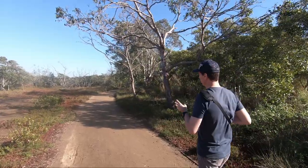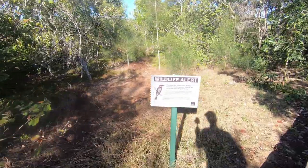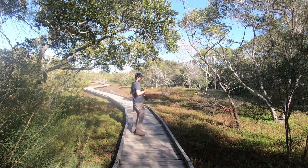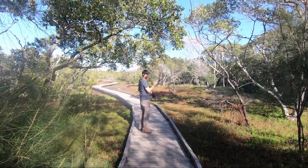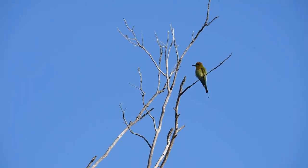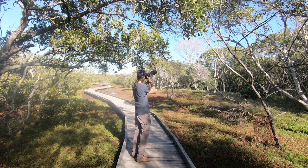I just saw a little rainbow bee eater — I can just see him sitting over on a branch here. We're in the area where these rainbow bee eaters make their nests and I've got one over here just sitting on the branch. Using group area autofocus on him.